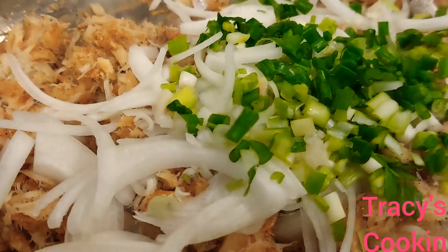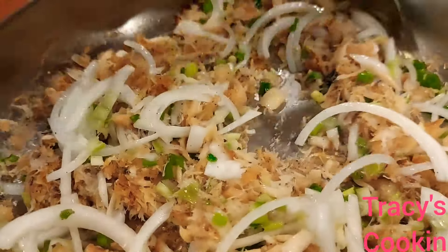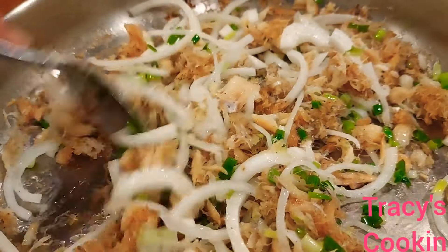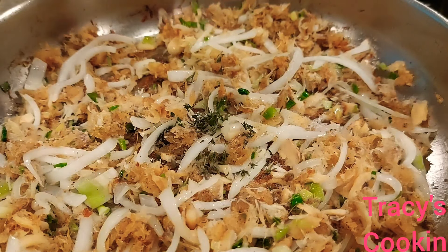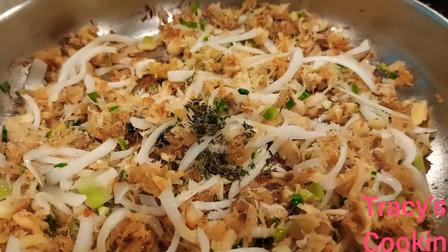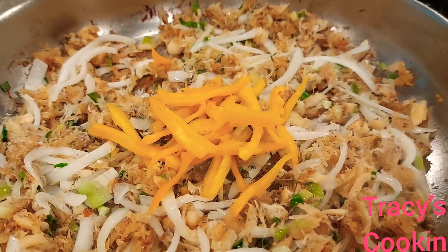After the salt fish is frying nicely, I am going to add my onion and scallion, give it a stir, and allow it to sauté for the next few minutes. At this time I am adding the thyme — instead of putting the thyme in with the sticks, I'm breaking off the leaves. Around this time I am also going to add the bell peppers.